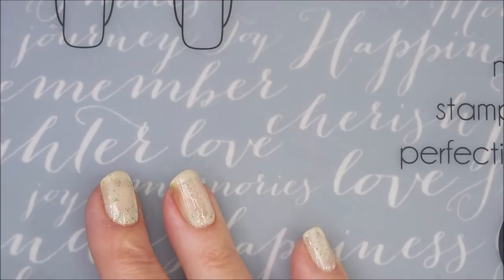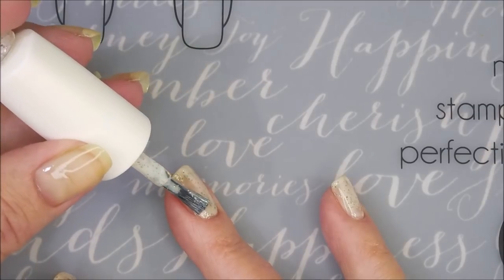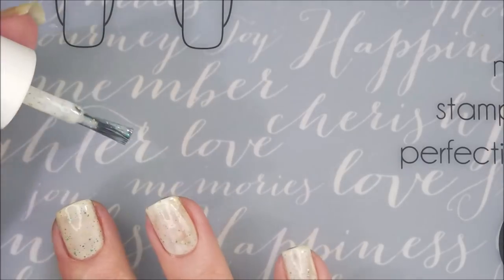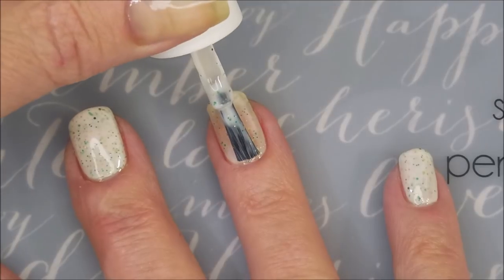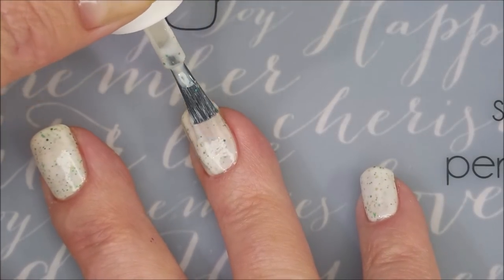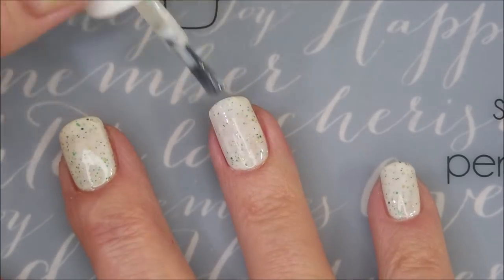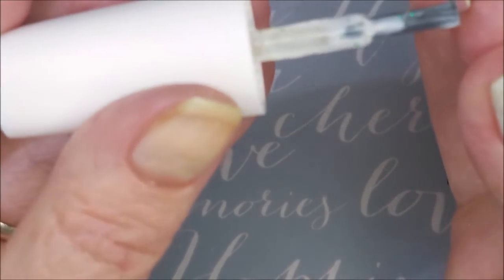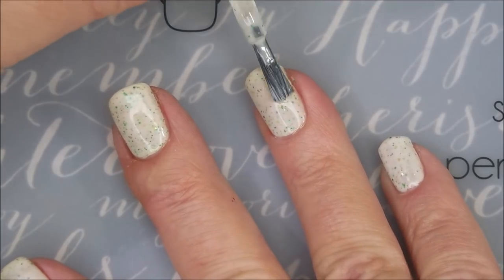It's such a pretty polish. Mine has changed colors — it used to be a pure white Crilly and now it's kind of going a little off-white. But it is two or three years old now, so I'm okay with that. It's got all these beautiful little gold and green sparkles in it, little glitters. For me, it's just perfect for this time of year — just a great polish to use for St. Patrick's Day.